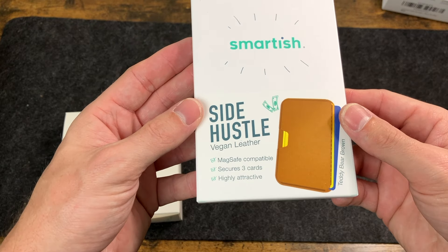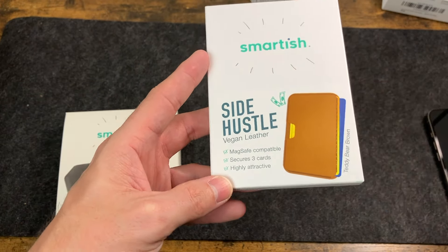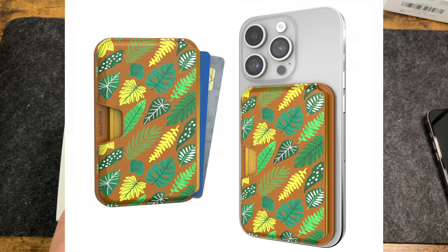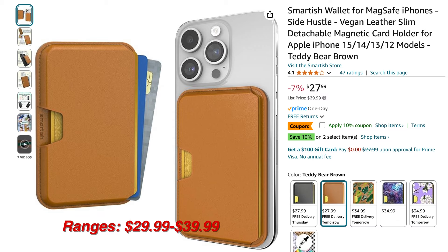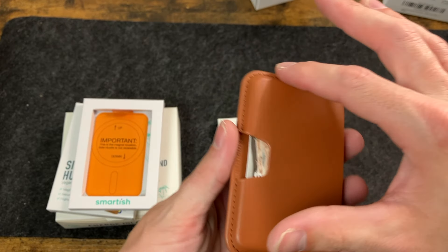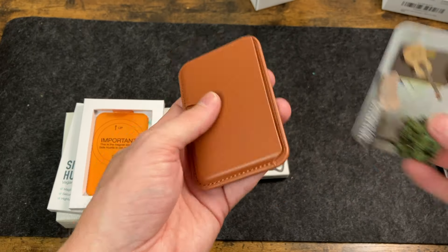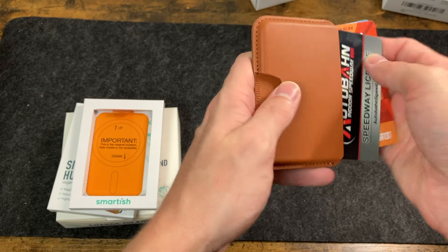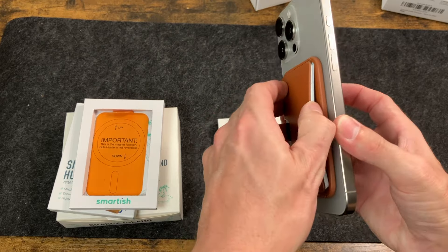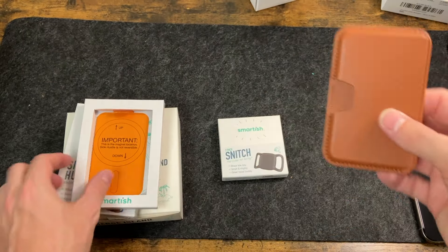Next, we'll take a look at the Side Hustle. This one is in vegan leather and is a MagSafe compatible wallet attachment for your phone. You can secure three cards and it comes in Teddy Bear Brown, Black Tie Affair, Very Cherry Blossom, Leave Me Alone, and Spaced Out — at a price of $29.99. It looks like it may have been redesigned — very nice stitching going all the way around, Smartish branding, looks and feels like leather. You can put cards in and use this with a case or with the phone itself. With three cards in there, it looks pretty nice.